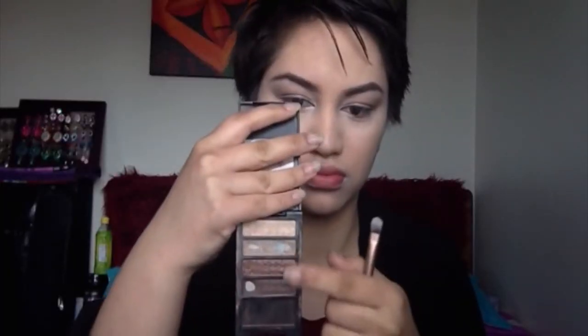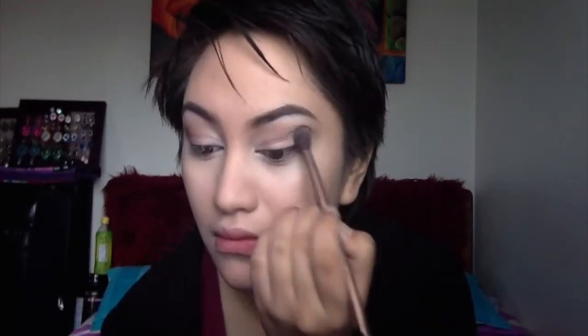On both lids of course. Now I am also going to take a white from there and apply that to the inner corners, under my brow, and on my lower lash line. Now I am going to take the two darker colours on that Revlon Colour Stay quad, load that on my fluffy brush, and apply that to the outer corners and crease area on my eyes. Then I am going to blend that really well into my crease.